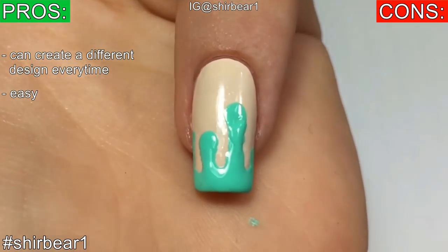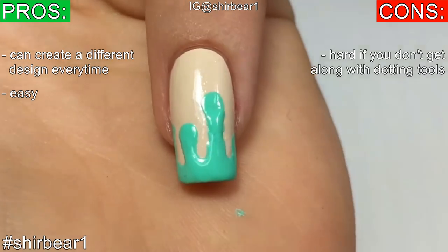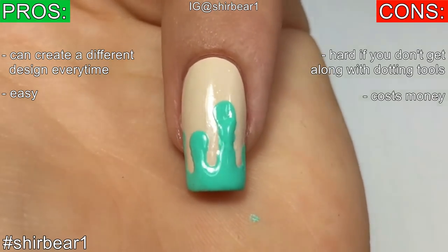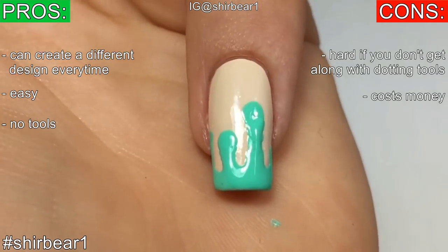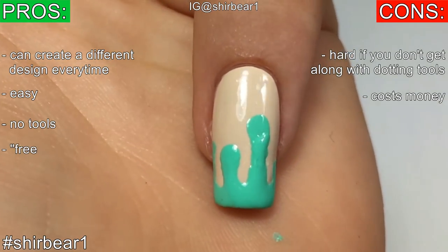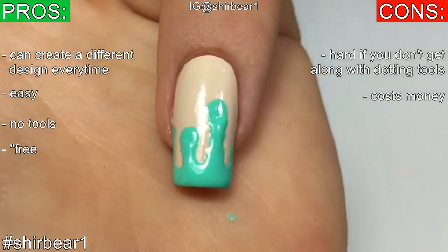With this method you can create a different design every single time. It's easy for most people, but I don't really get along with dotting tools so it's kind of hard for me. It costs money unless you use bobby pins, toothpicks, or those other pins — those are free.